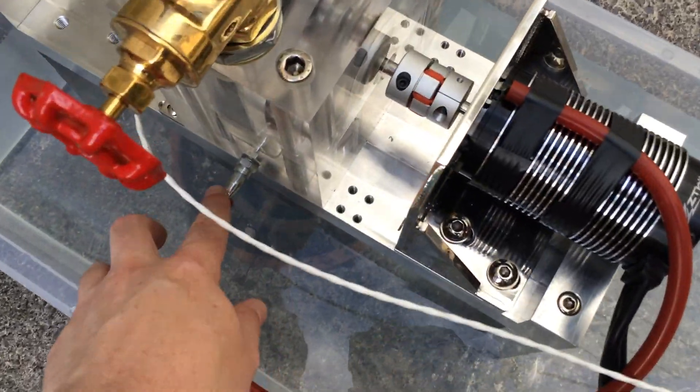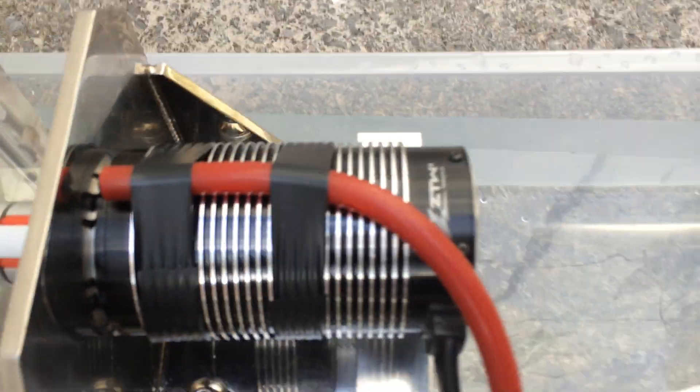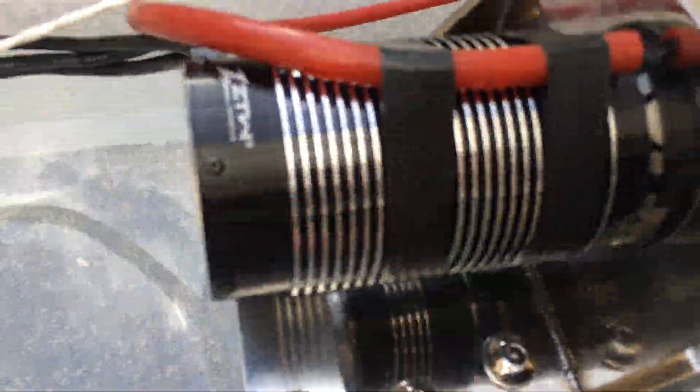There's a little outlet here which is going to water-cool the motor hopefully. There's a little slot there and there, same on the other side — there's a little slot there and there.